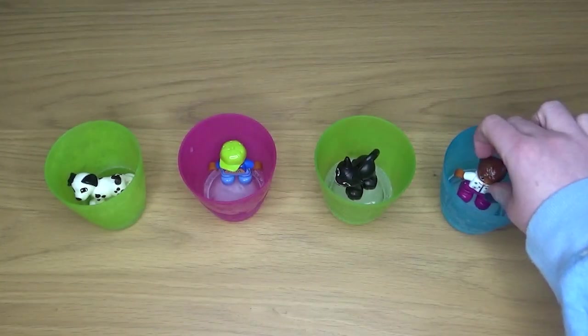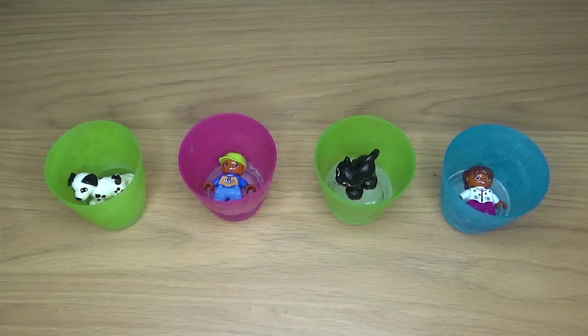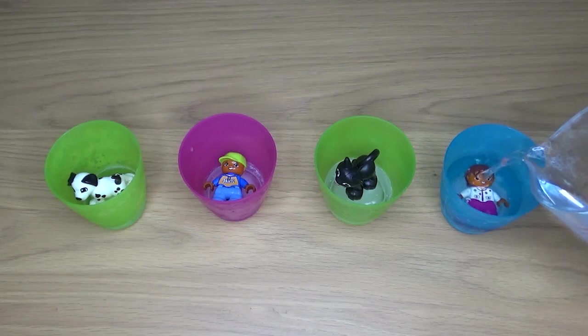First of all you'll need your container — whatever container you're using to trap your characters in — and you'll need to put a bit of water in the bottom. Freeze that so that you have a base, then place your characters on top.